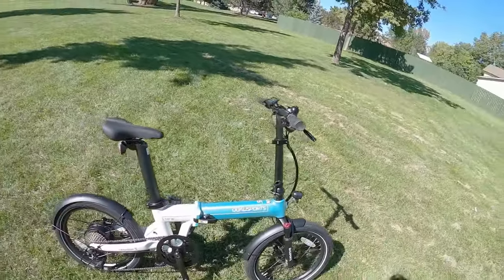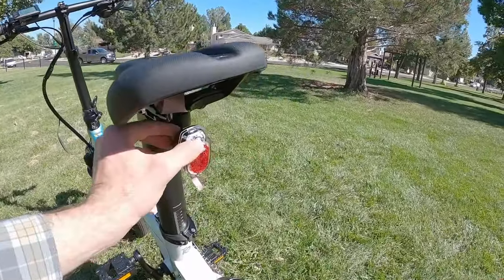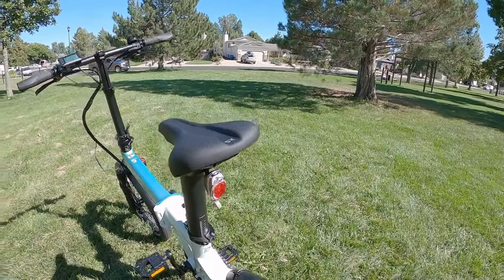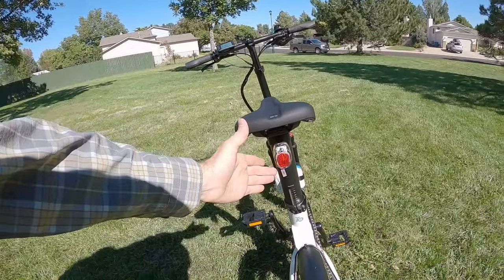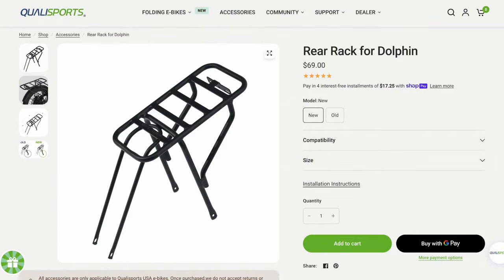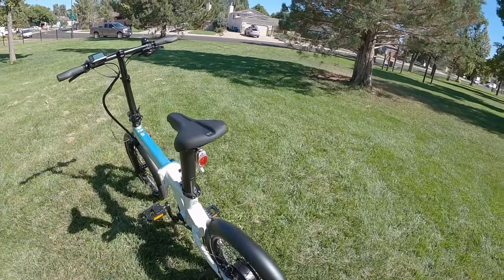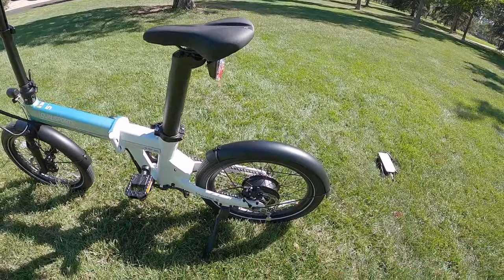I can't say the same for the rear light — it just runs off a couple of triple-A batteries. You pull the tab and turn it on, and you've got a light, which is better than nothing. Keep in mind that if you're wearing a longer coat and sitting on the saddle, you could easily block that rear light. I'd prefer it mounted on the back of a rack or at the end of the rear fender. But because it has a clear housing, it does offer some side visibility for increased safety.